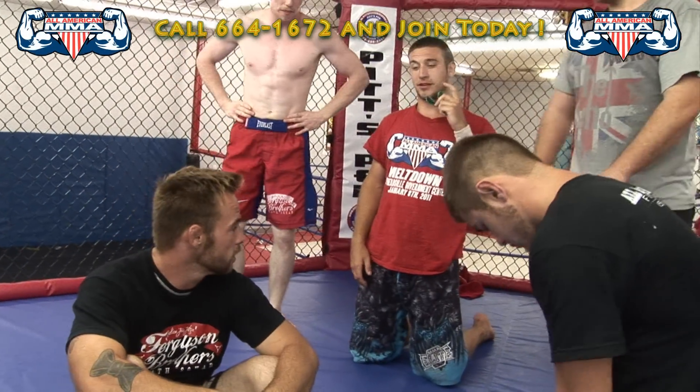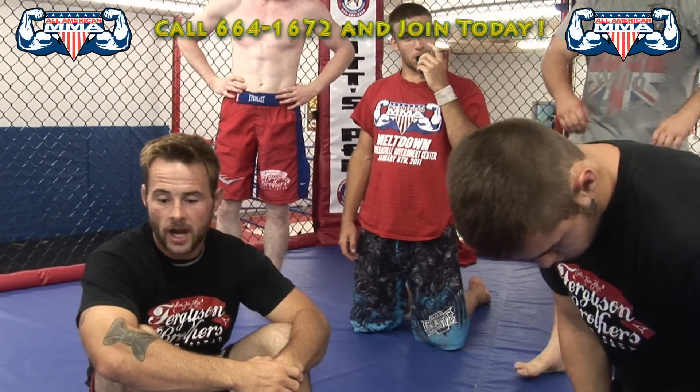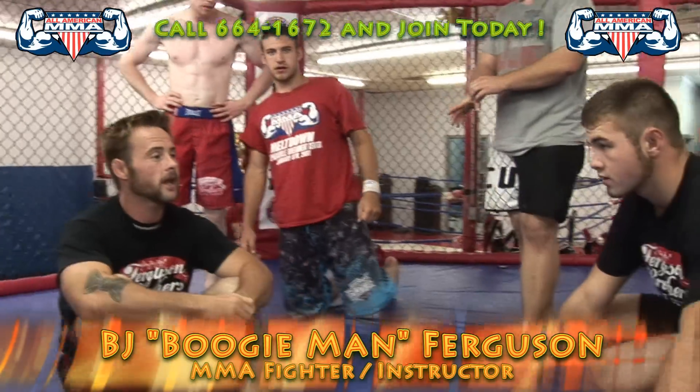Okay, a little different — everybody listen real good. A little different variation on the triangle. This is going to be like a... Mitchell's pretty good at it.